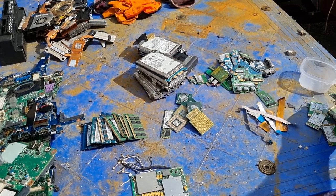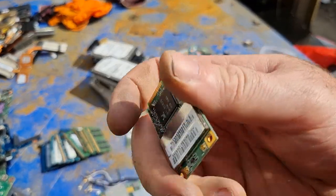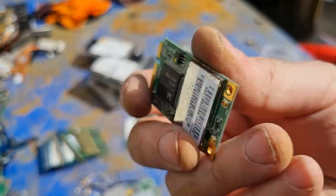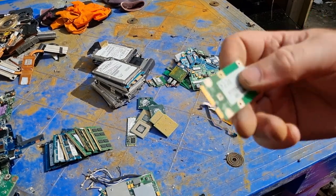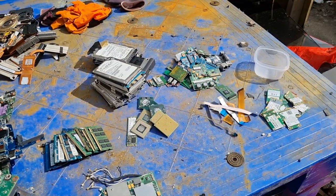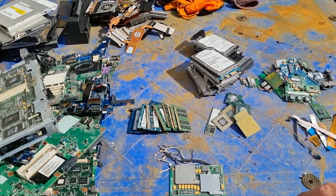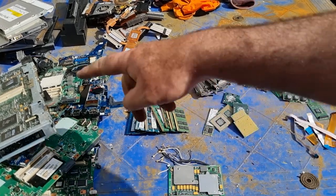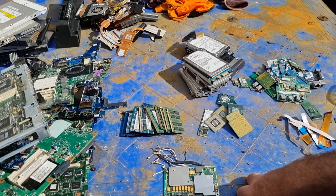We ended up with a lot of Wi-Fi cards — the little plug-in cards to give your laptop Wi-Fi. There were a lot of them. So that was really mainly it out of the laptops. The boards will get added to the board collection and the hard drives added to my hard drive collection.